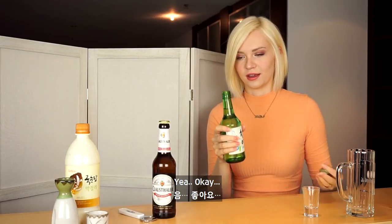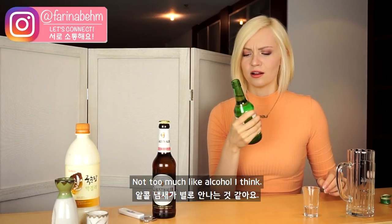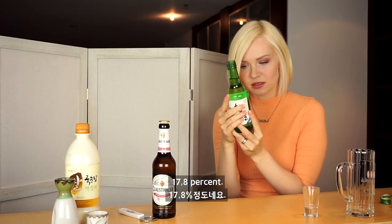Smells kind of fresh. Not too much like alcohol, I think. How much? 17.8%. Hmm.